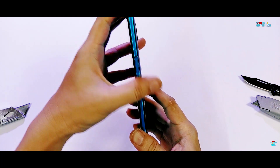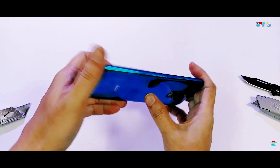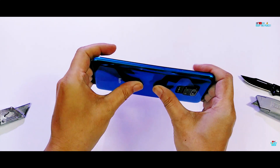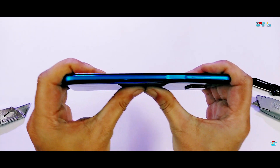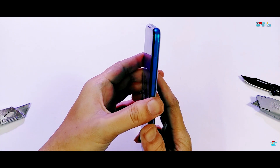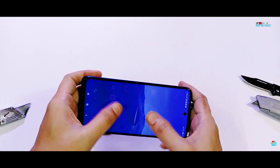But in recent times, Mi and Redmi have really improved their build quality game, giving us strong devices like the Redmi Note 8, the Mi A2 and A3, and the recent Poco X2. The Redmi Note 9 Pro here also seems to be following the same trend of strong structural strength after two bends from the display and backside.